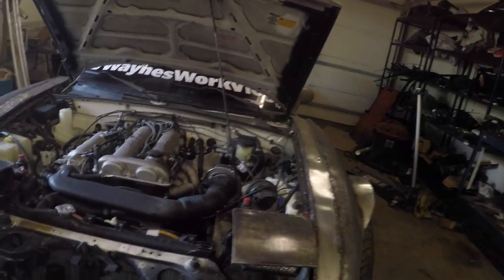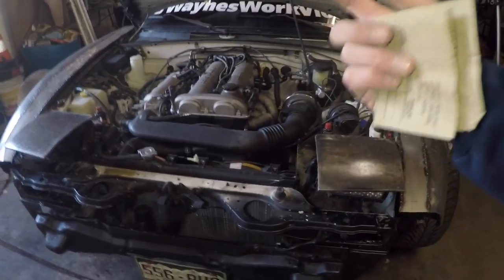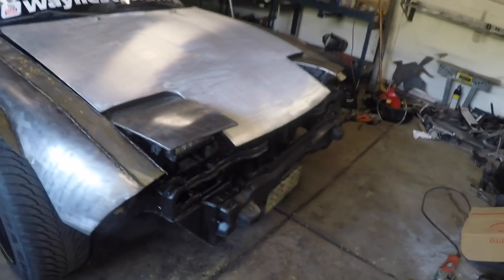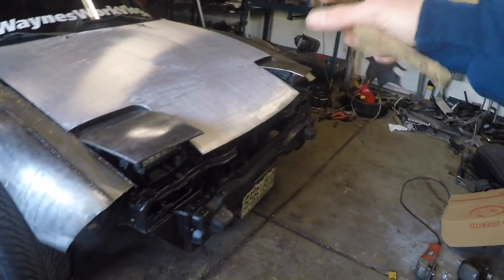I also forgot when I put my center console back together with the iPad to plug in the pop-ups and hazards wire connector. So now my headlights are permanently up and my hazards don't work because the switch isn't connected — they just come on and off instead of going up and down. So I'm going to have to fix that, probably tomorrow.